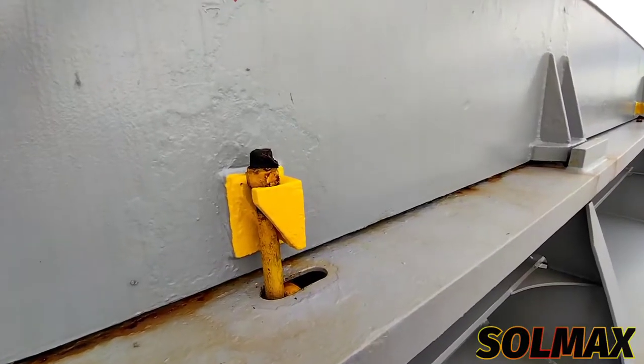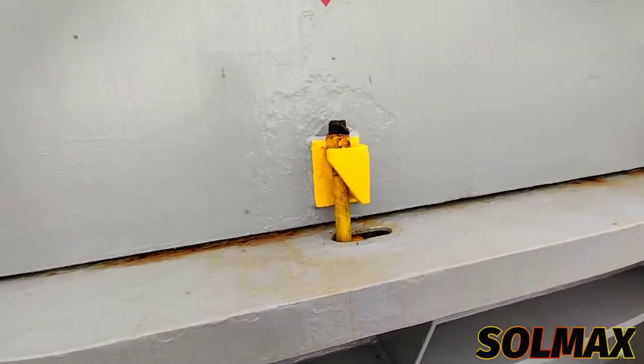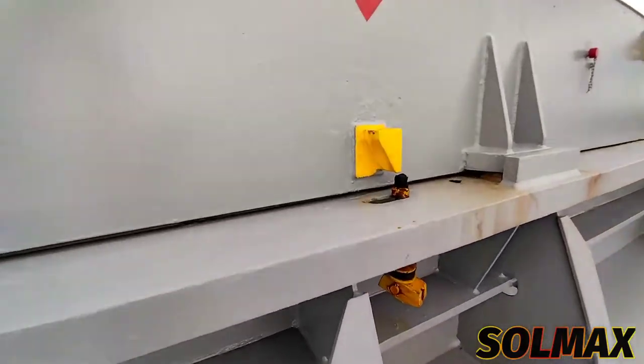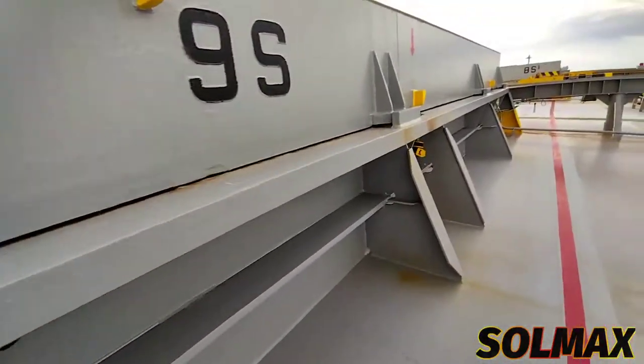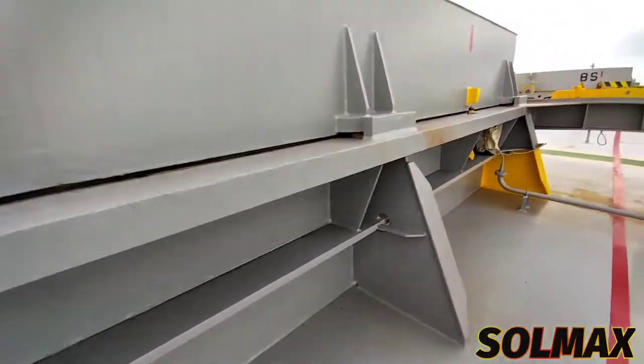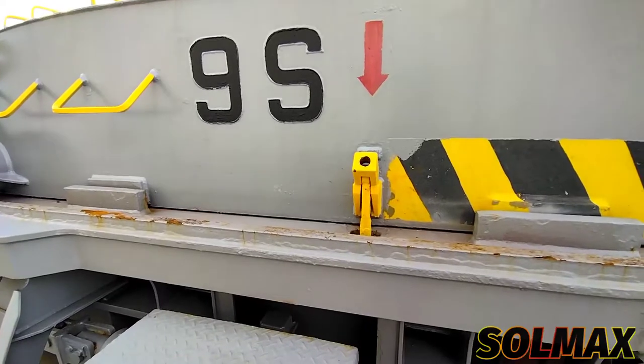Dito sa may starboard side ng ating hatch cover, meron tayong apat na cleats. Makita nyo ito — isa, dalawa, tatlo, at ito yung ating pang-apat na cleat.